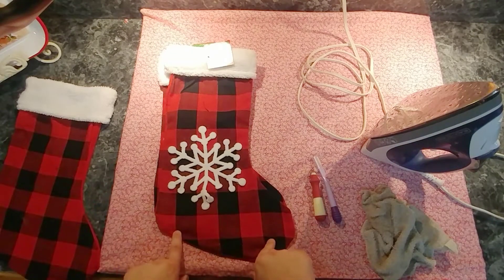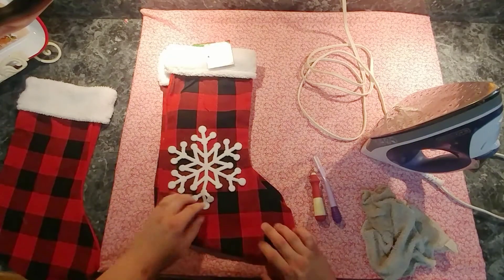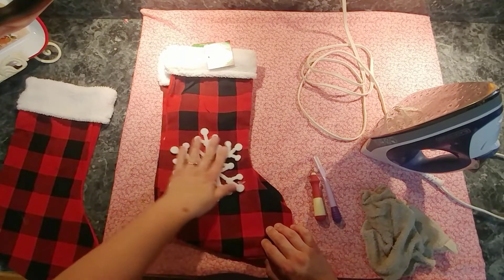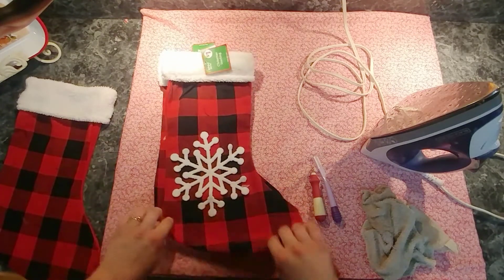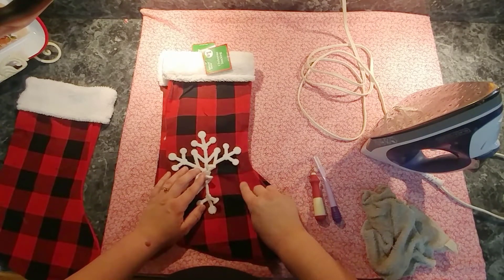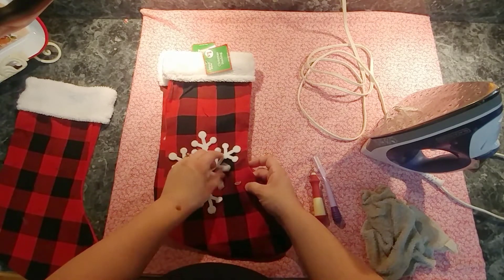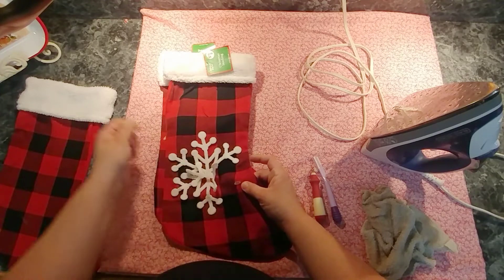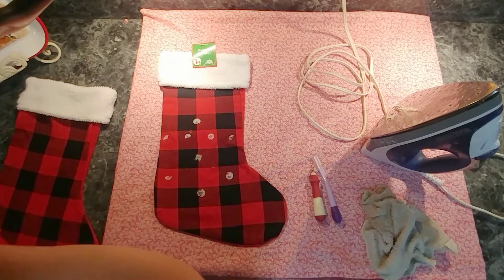Hey guys, so if you watched my Dollar General haul or shop with me the other day, you saw that I got these. In the store I was thinking these snowflakes were a little loose, so I was just going to pull them off. They don't look that bad, but it's just not the look I'm going for. Whenever I pulled them off, you can see it leaves glue on here.